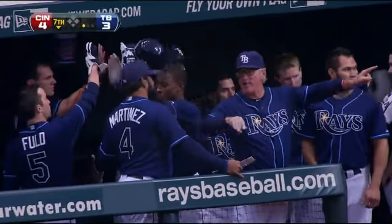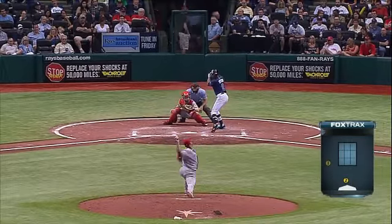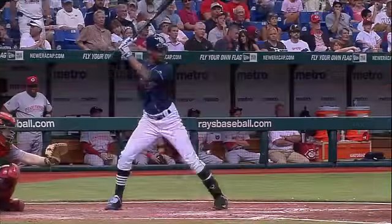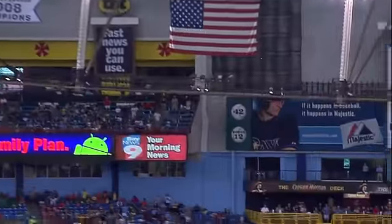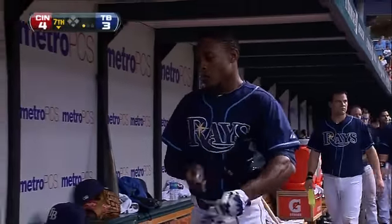Yeah, the only question on that was, was it going to be deep enough? I mean, it was a high blast. Good solid contact, but you see how high he hit it. Good extension. That ball up and off over the bat, but great carry. Almost made it up to the Captain Morgan deck. I'll tell you, that's a good ride.